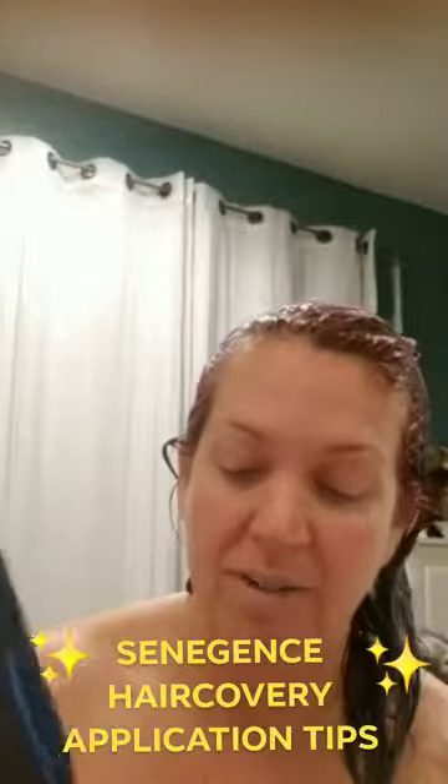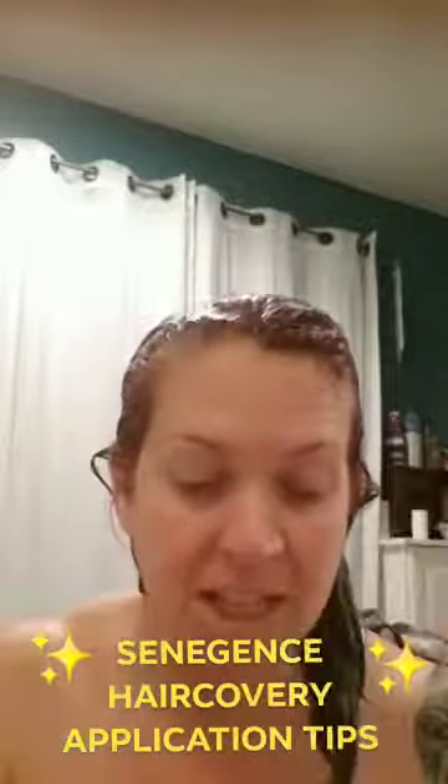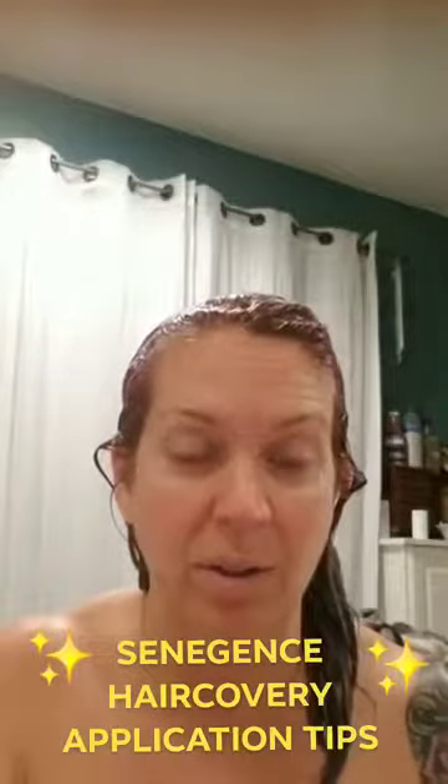I do feel like I use a little bit more product than a lot of people do. I use about this much and rub it in my hands. A little tip: rub it in your hands to get your hair really wet and get it lathered up.